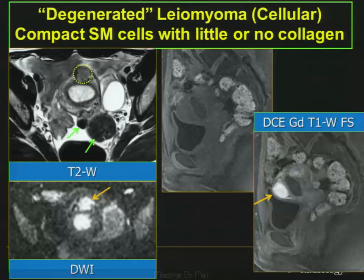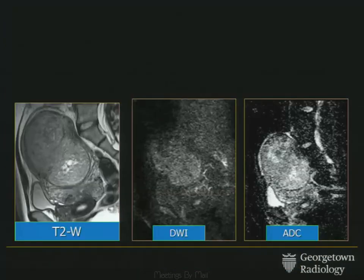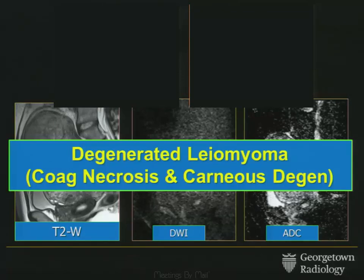But what about this case — one of the ones I showed in the test at the beginning? Lobulated, irregular — it almost looks like it's going through the myometrium. There are no obvious blood products on T1 fat-suppressed. Following contrast, some enhances and some is necrotic — a mixed bag. On the diffusion-weighted image and ADC map, there's not classic restricted diffusion. Sitting at the PACS station, is this a good fibroid or a bad fibroid? We were worried — we didn't think she should go to uterine artery embolization. This turned out to be a degenerated fibroid with coagulative necrosis and carneous degeneration, with no sarcomatous elements. She didn't get to preserve her uterus, but we were worried enough that this might be a sarcoma.